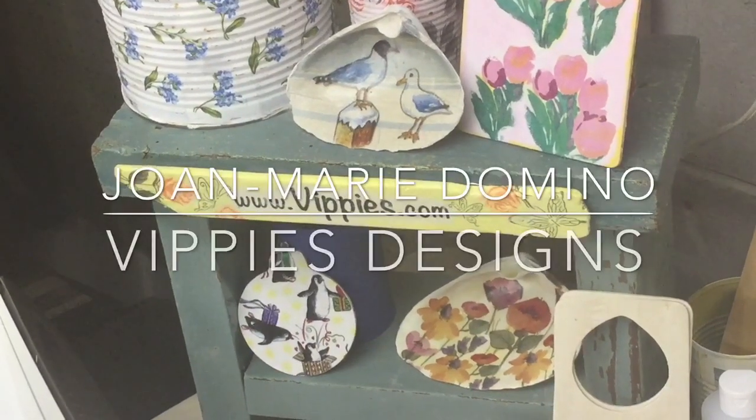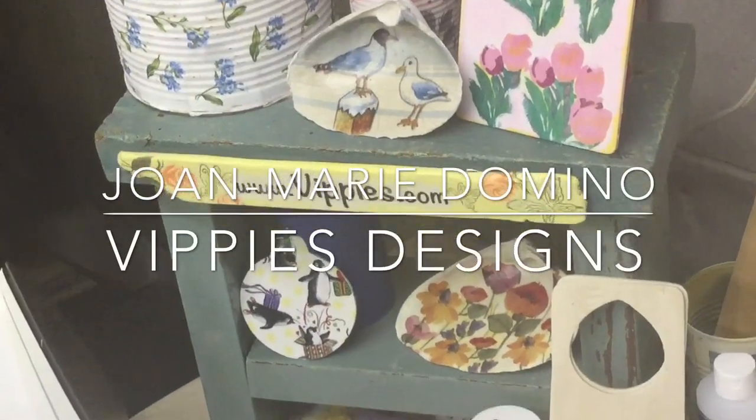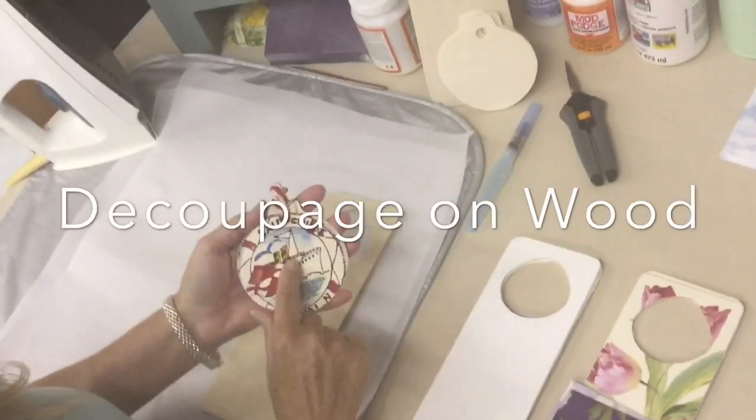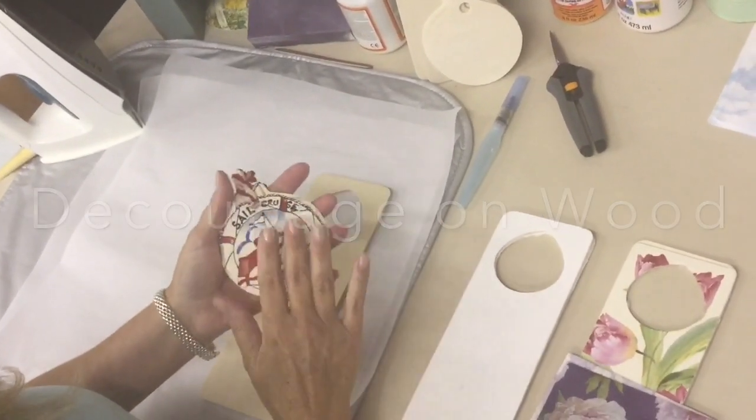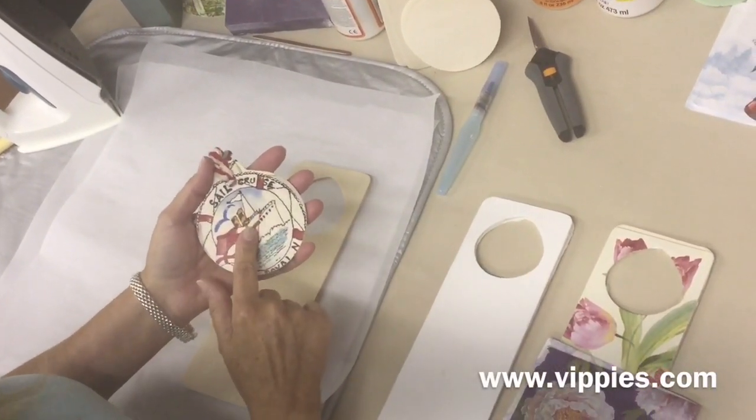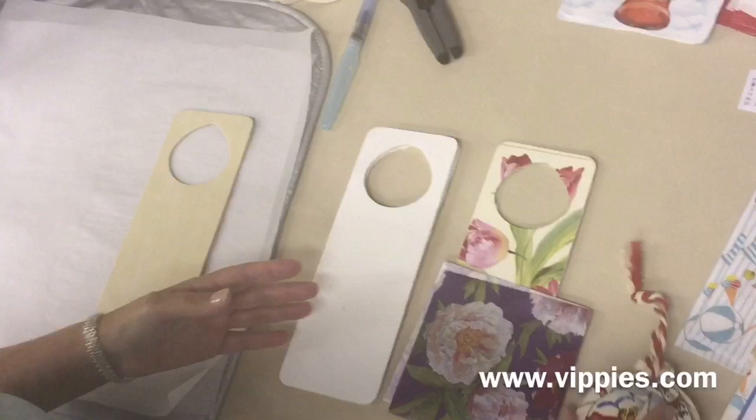Hi, this is Jo Marie Domino from Vippy's Designs and Decoupage Rocket Girls. I have an amazing technique to show you on how to decoupage on wood. It works really well. I fell in love with this technique and I think that you're going to like it too. So let's get started.